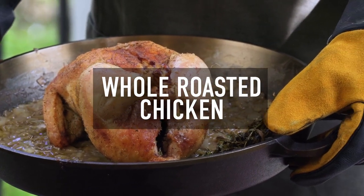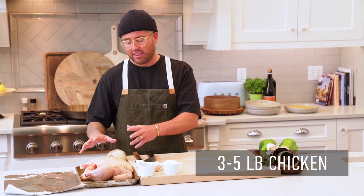Hey guys, welcome back to the Burst Barrel Kitchen. I'm Chef Marco Nicole, and today we're going to make one of my favorite recipes. I like to look for a bird that's like three to five pounds, something like this.